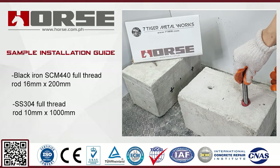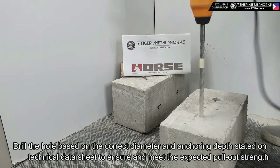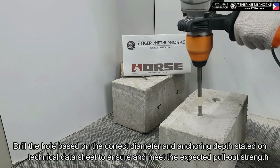Sample installation guide using the parameters from our pullout test. Step one — hole drilling: drill the hole based on the correct diameter and anchoring depth stated on the technical data sheet to ensure and meet the expected pullout strength.